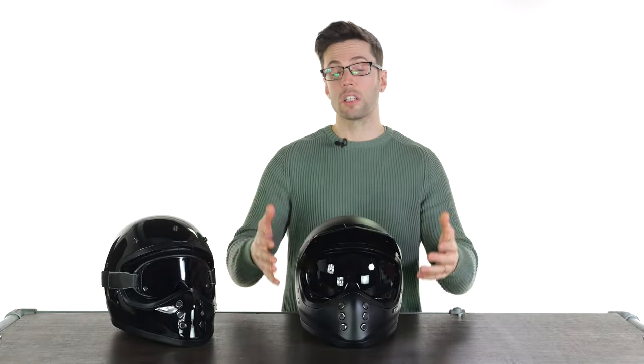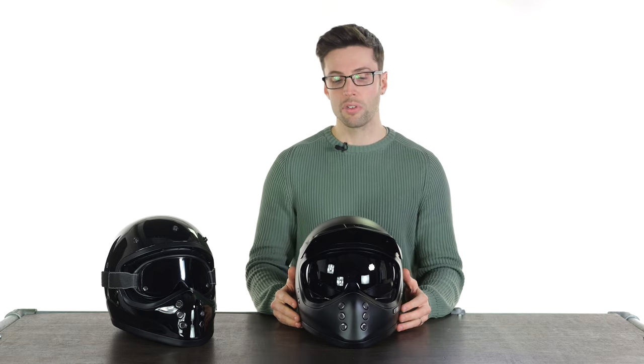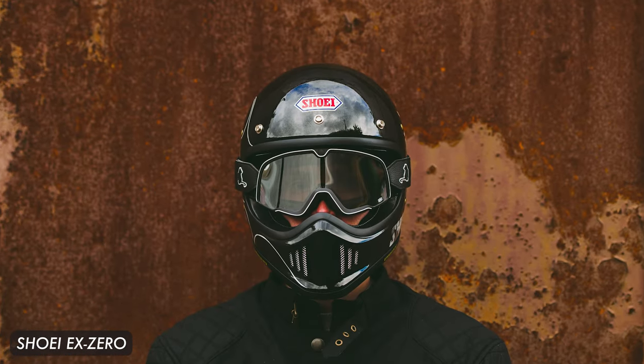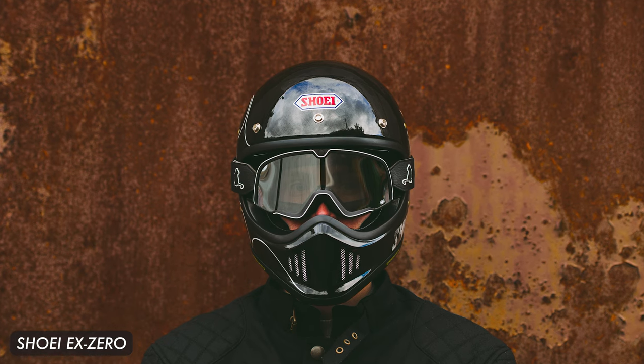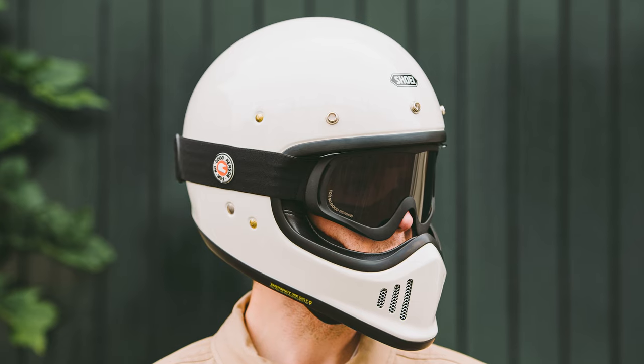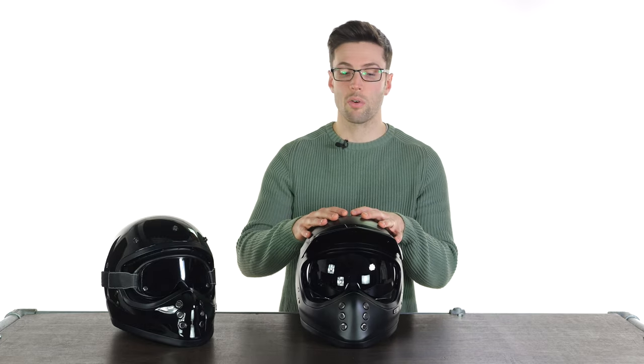Looking at it and reading the specs you can probably see some similarities to other motocross helmets. The closest for me in this bracket would be the Shoei X-Zero, which does share a lot of style and function with this helmet. They do look different, so it depends which one catches your eye — you might be drawn more to one over the other. It's worth noting this comes in at a lower price than the Shoei X-Zero.